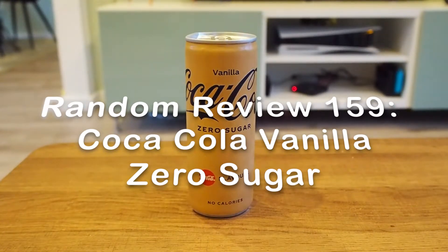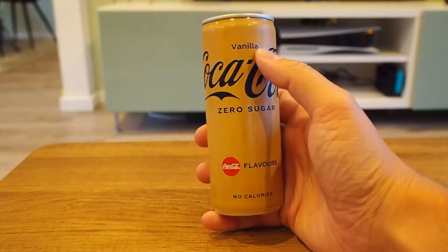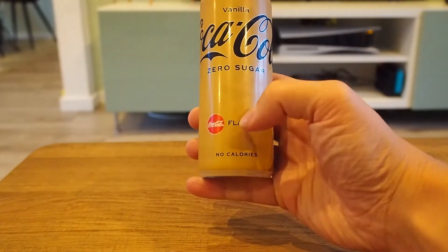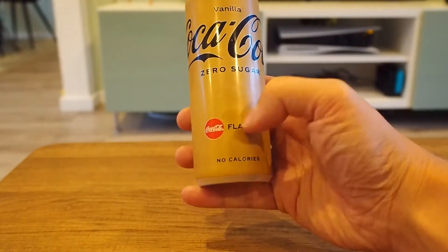Welcome to this episode of Random Review. In this episode we're going to take a look at Coca-Cola Zero Sugar, the vanilla edition. As you can see, what I want to add at the start of the review is that I think it's kind of funny that there's now a Coca-Cola flavor button on the front.